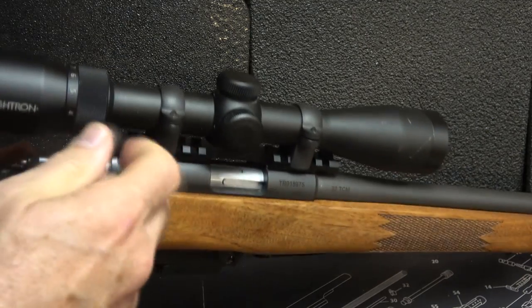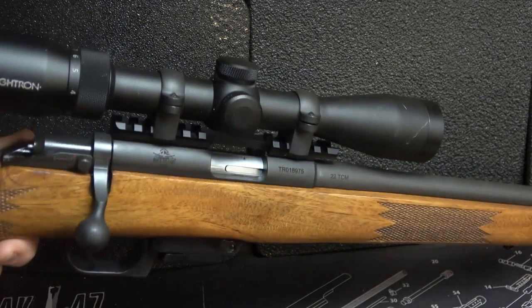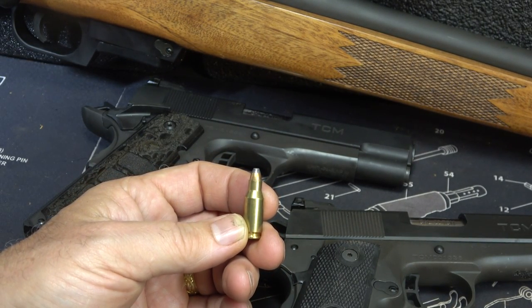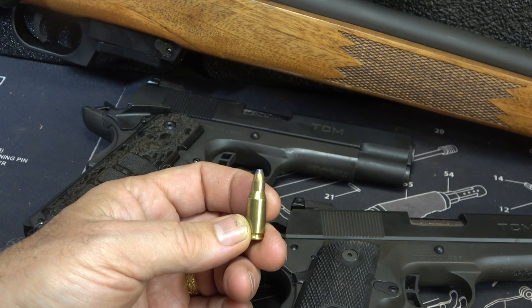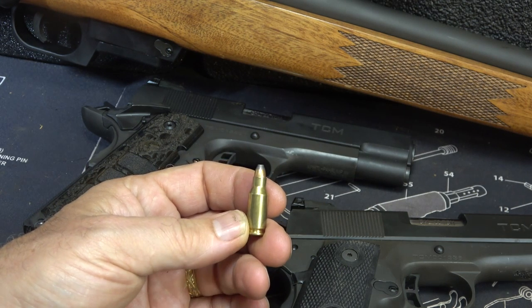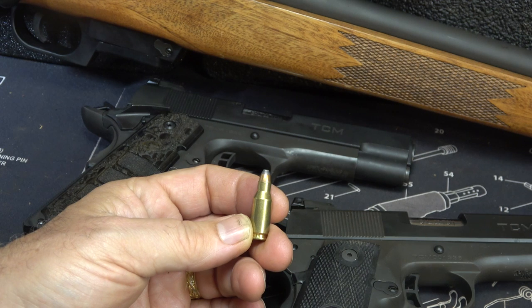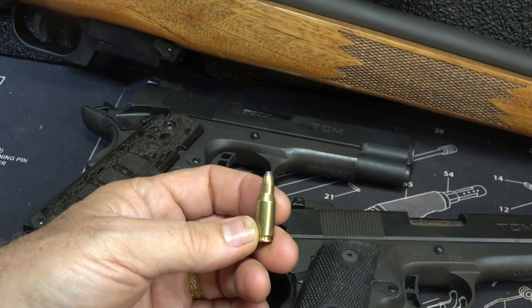Let's make sure the gun is unloaded — open up our action and it's clear. The .22 TCM actually means Twasson Craig Micromag. Martin Twasson, who owns Rock Island Armory, and Fred Craig, who is a master gunsmith, collaborated together to form this round. This originally was a .22 Micromag. And when the fireball comes out of the end, you really feel that you have a Micromag, considering the ballistics of this caliber.